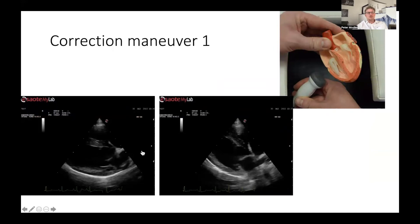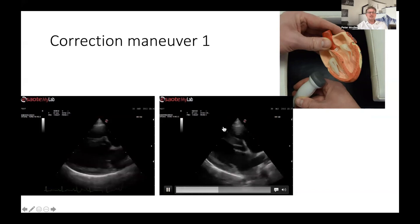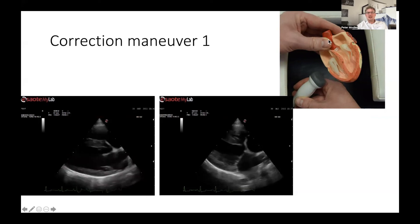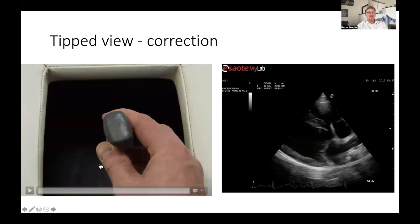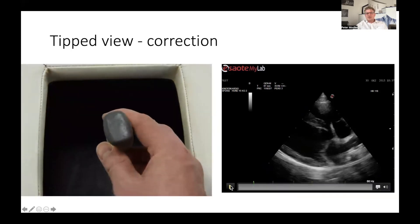Sometimes you need correction maneuvers. If you compare the two images, you can see that the heart on the right side is tilted — this happens because the apex of the heart is closer to the transducer than the atrium. You get that view when your transducer is too much at the apex and the atria are too far away. The correction: if you have a tilted image, simply move your transducer underneath the dog towards the spine — it's not far enough sternally. Just slide the transducer underneath the dog towards the spine and you'll get a straight view.